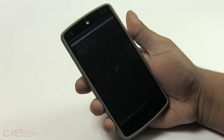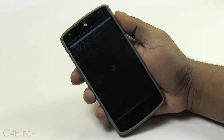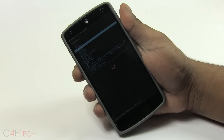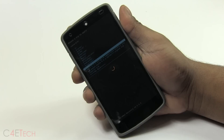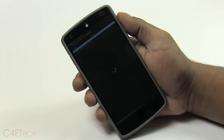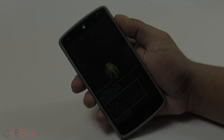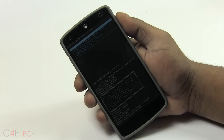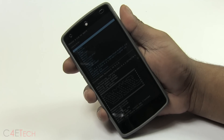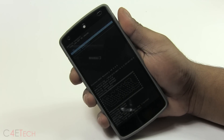This will boot you into your custom recovery — either TWRP or ClockworkMod like I have. Scroll down and select 'Install zip', then choose it from SD card, navigate to the OmniROM file you downloaded from link one, and hit 'Yes, install'. This will take a few minutes. Once that's done, again select 'Choose zip from SD card' and select the PA gapps file and hit 'Yes, install'.